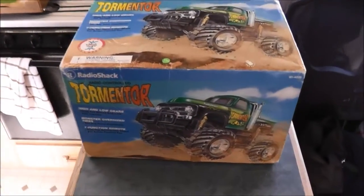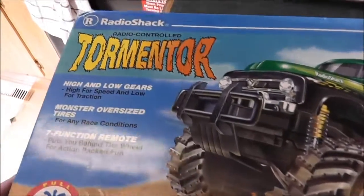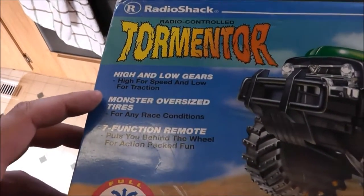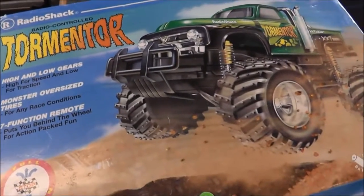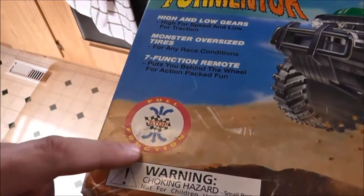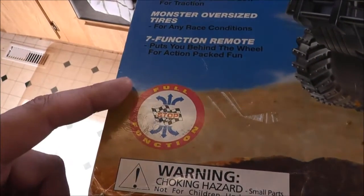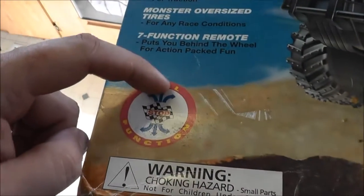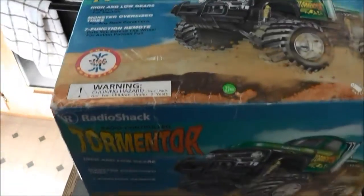Hey guys, today I'll show you an unboxing of the vintage Radio Shack Tormentor. It has high and low gears, high speed and low speed, and traction monster tires - I don't think they're bigger than the midnight pumpkin's. Seven functions: stop, forward left, forward right, reverse, and high speed forward - that's your seven functions.